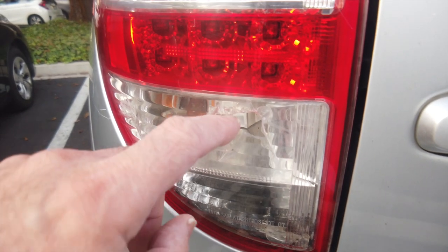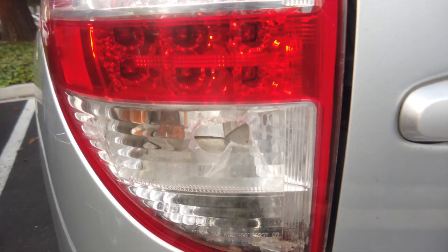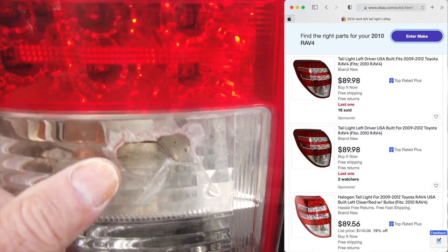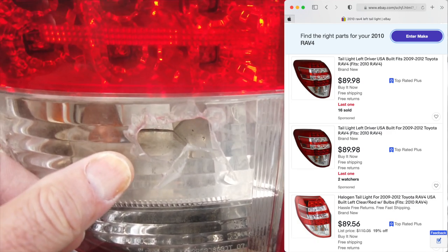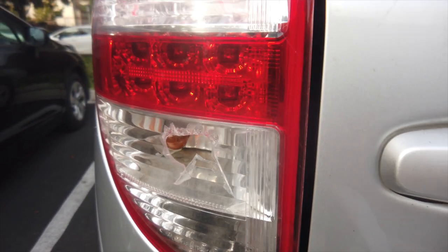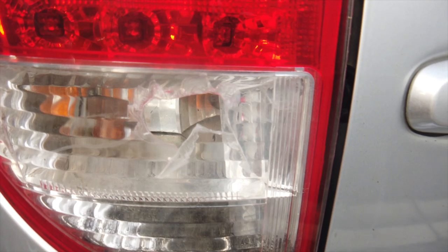I've had this cracked taillight for a while and thought I'd fix it. I went to eBay and found taillight replacements for about $90 each, but on top of that, I found out it's way more complex than it should be to swap out a taillight on this particular model. That didn't fit my needs.